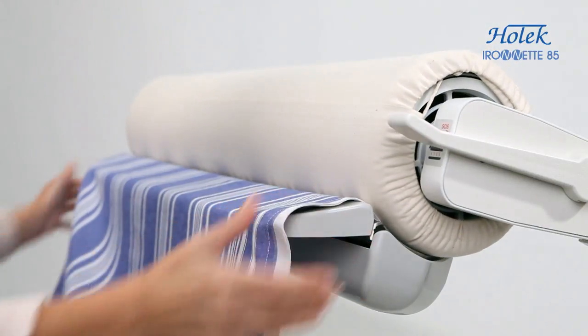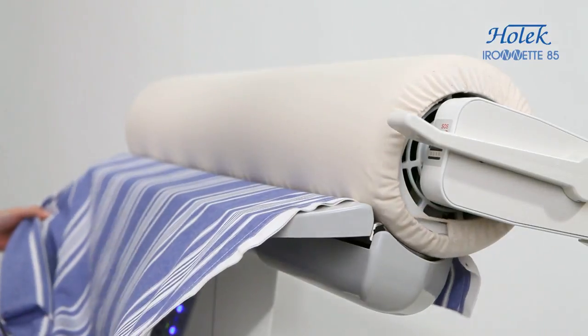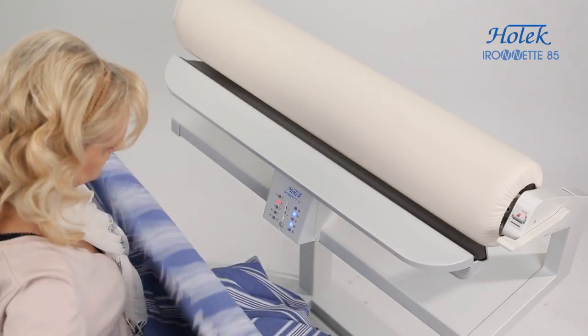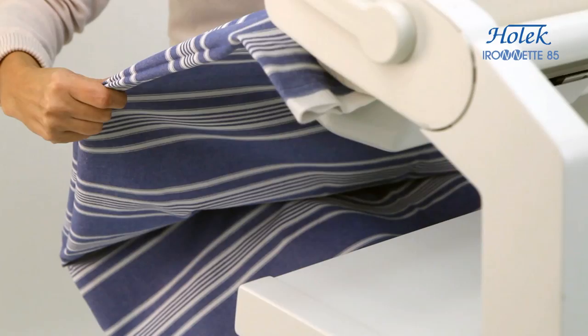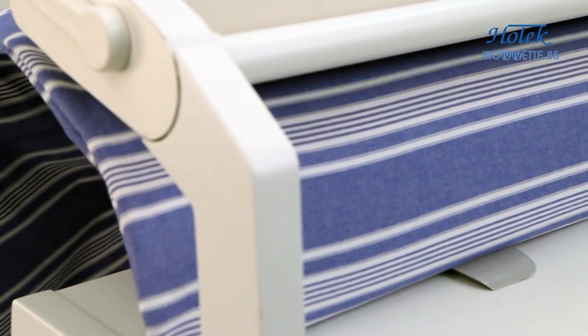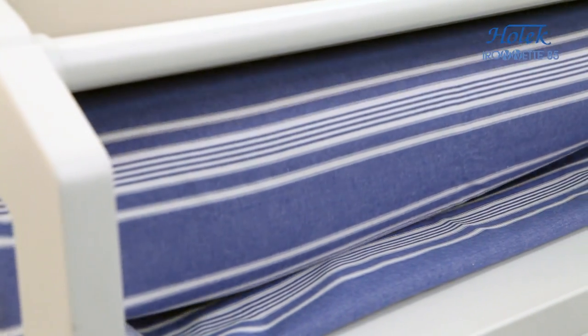Align the linen on the pad and hold the edges so that it is evenly ironed. As bed linen has two layers, iron in individual strips. If you fold the linen, you must constantly watch the edges and straighten them by hand. In places where linen is particularly crumpled, you can iron both sides several times if necessary.